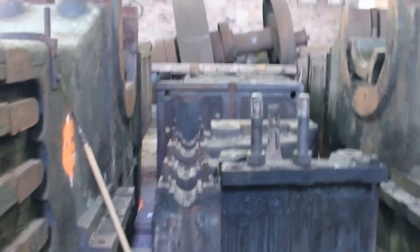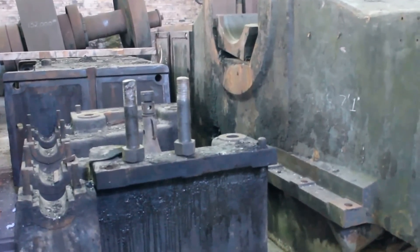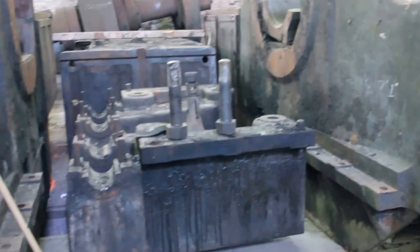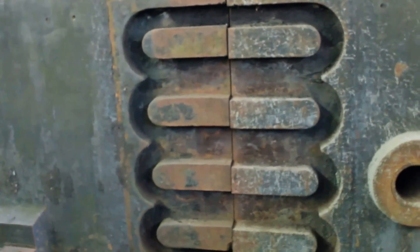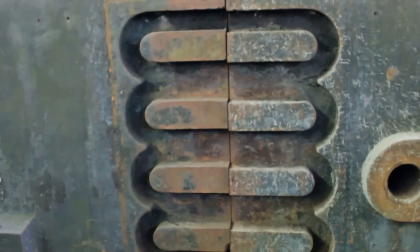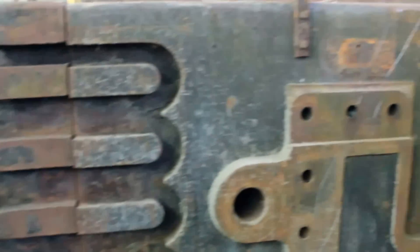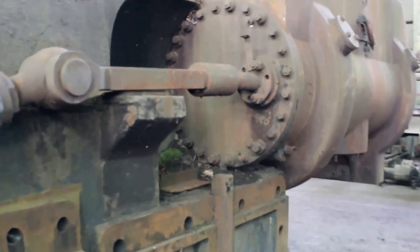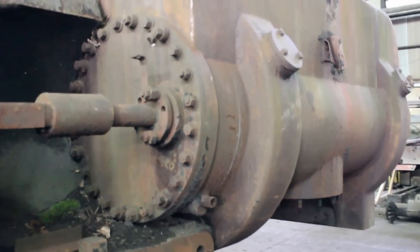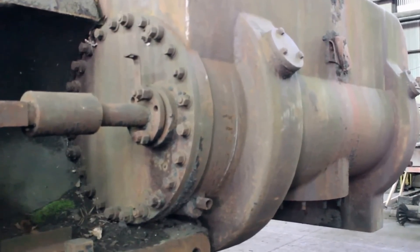These two items in front of us are distance pieces — they actually get picked up, spun around, and set in between. We have one set of bed plates we have to move around a little bit to get into position. Here are some of the shrink links — I think there are 27 of them to tie the two bed plates together. There are also piston valves; it's a little unusual how the valve rod is not concentric with the bores.